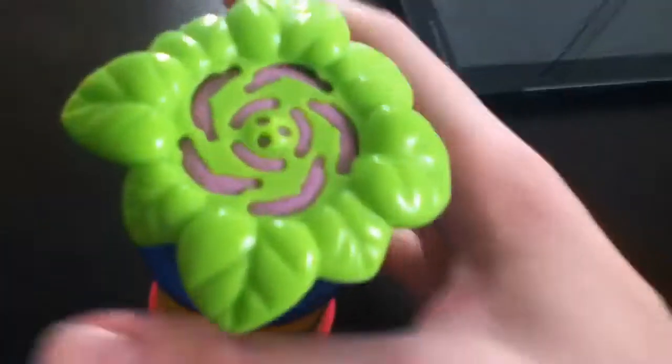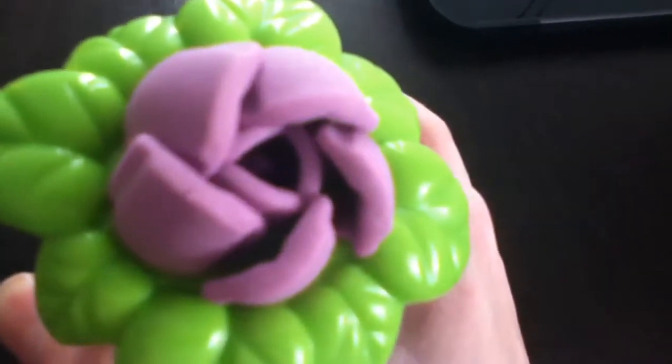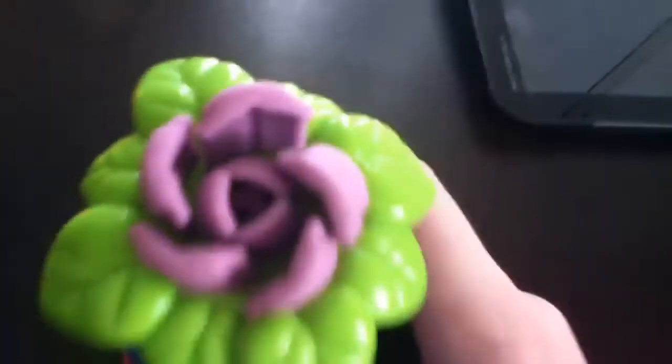And the last one I have to show you is this one, and this one makes a rose. You kind of need to open it up a little bit. Again, these aren't the best moulds, I don't think. But yeah, there's a rose.